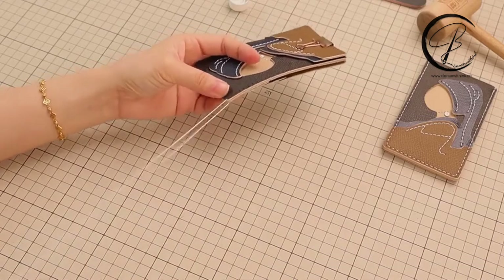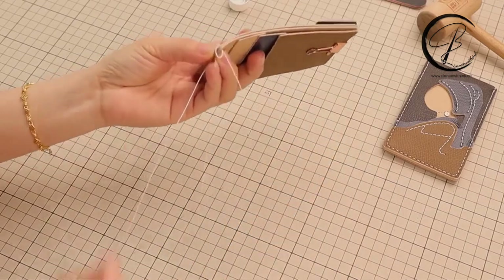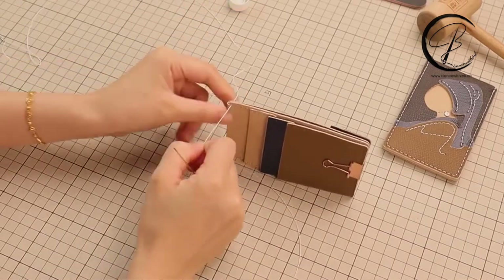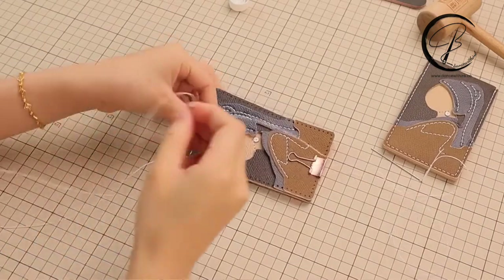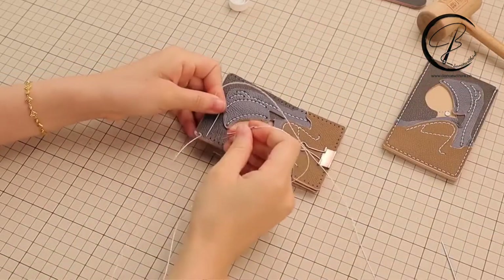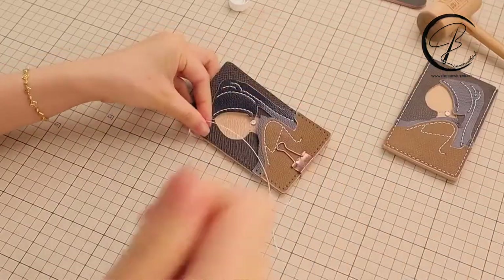After going through the first hole, we will make a circle at the first hole. Now the remaining steps will be the same as usual. The third hole here will also make a circle.